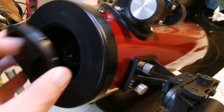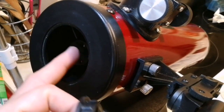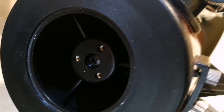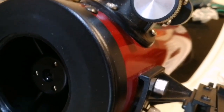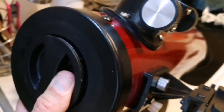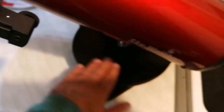There is an aperture stop here, but it is at the center and is obstructed by the central obstruction — the secondary mirror. So if you want to avoid that, you make an off-center circle, like the one I'll show you how to make right now.